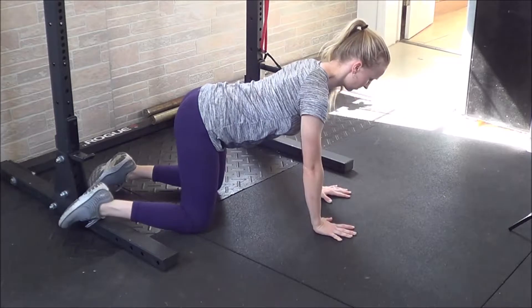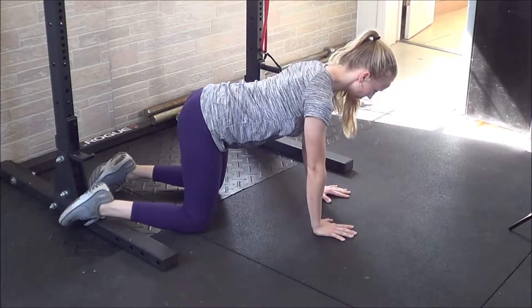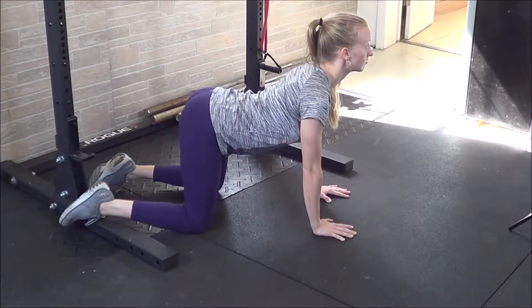The cat-cow stretch is a good one for working on different parts of the back, controlling the spine, and also making adjustments if you have any kind of pinching nerves or herniations. The most basic way of doing this is to make sure your hands are stacked underneath your shoulders and knees are underneath your hips.